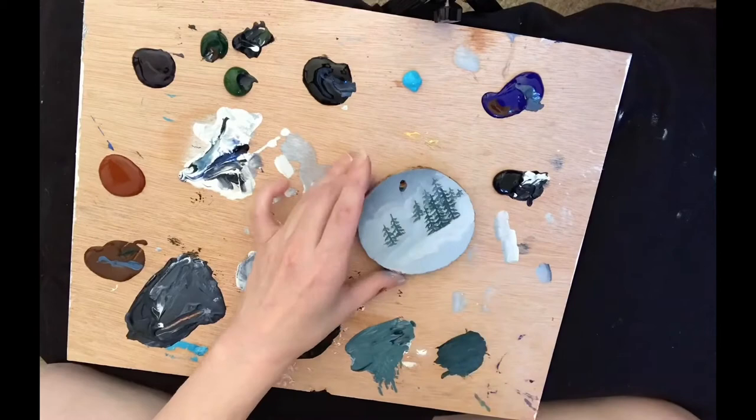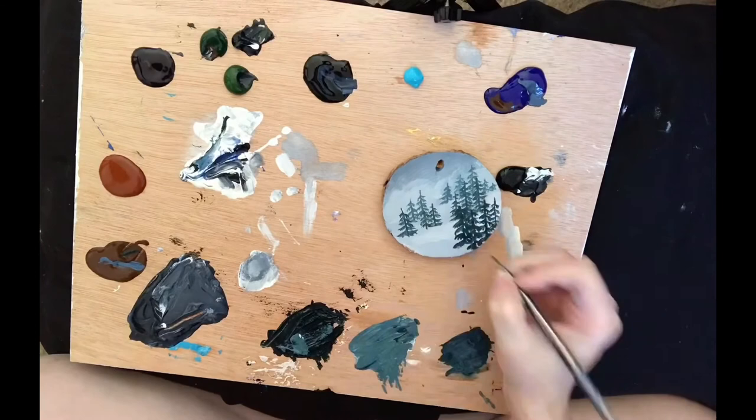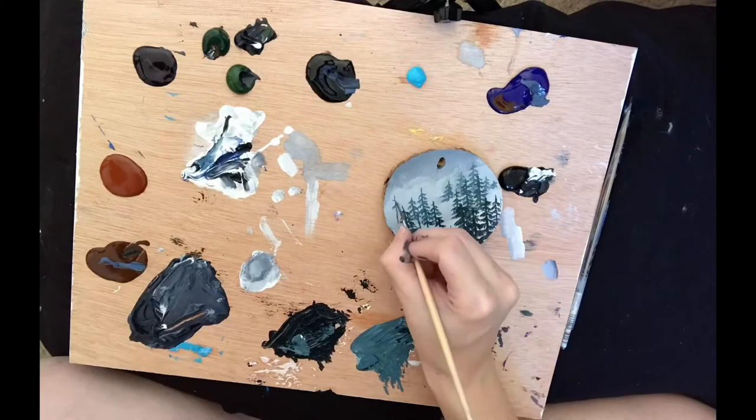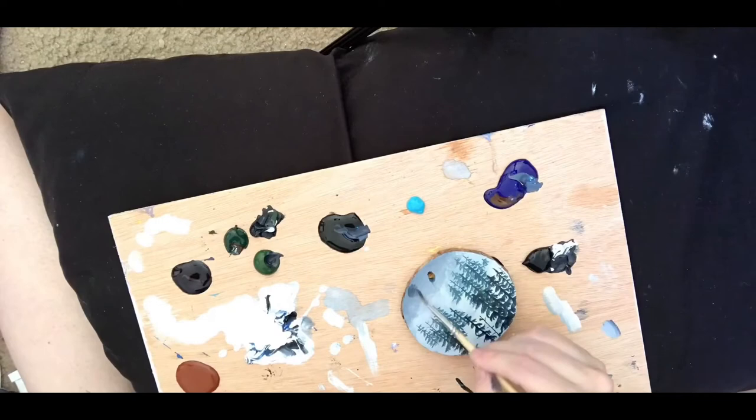I just used white to mix the dark, the midtone, and the light. At first I started painting the lighter layer trees, then the midtone in the middle, and then the darkest trees are closest to me. I did switch back and forth between some brushes — I use my size zero rigger brush and then I used a liner brush.